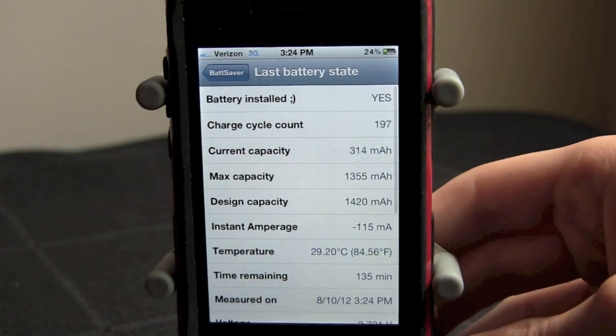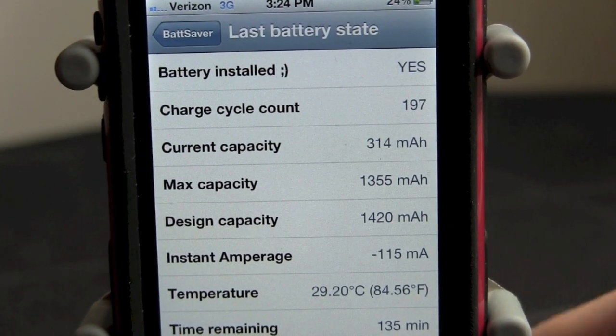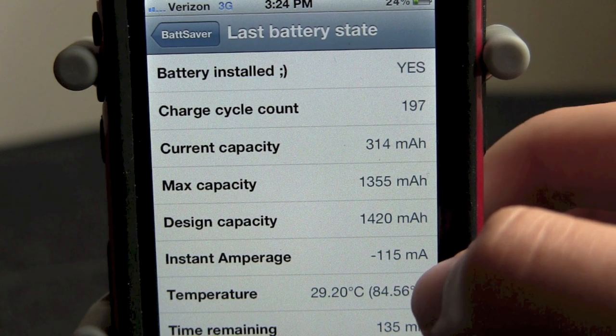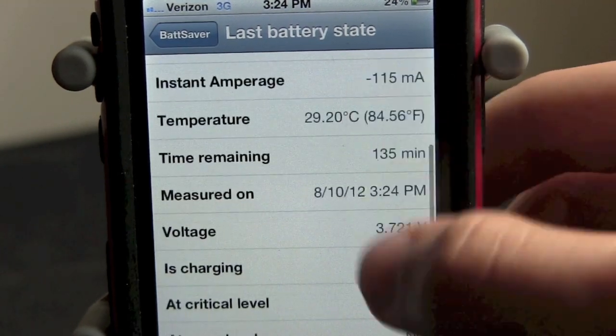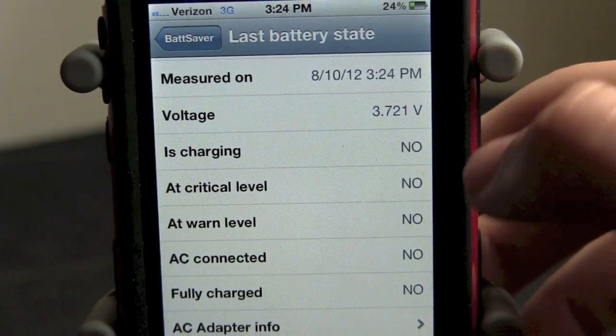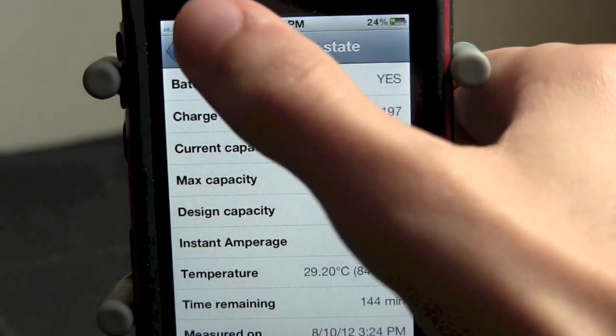And last battery state — this is really cool. It shows you a bunch of statistics right here: battery installed, charge cycle count, your current capacity, max capacity, design capacity, temperature, time remaining, measured on, critical level, fully charged — everything. You can see everything in here. It's really cool. And as you see, you can also slide up to refresh it and things may or may not change.